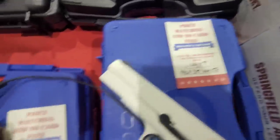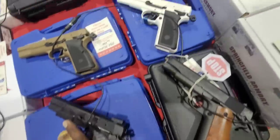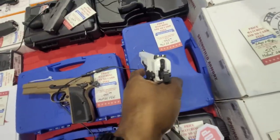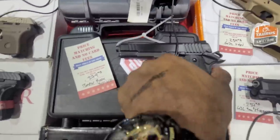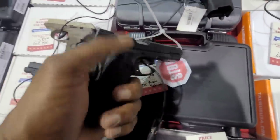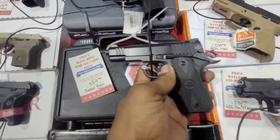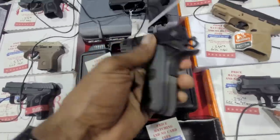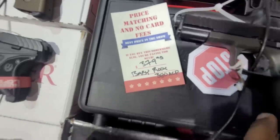We've also got these Girsans. These are really good guns — honestly I didn't think they were going to be good until I actually shot one. These are really, really decent shooters. And there's this little Baby Rock from Rock Island. I like my Rock Island BBR — that .45 double-stack .45 that's super compact. This will be a really nice, small, compact 1911 coming in at $379.